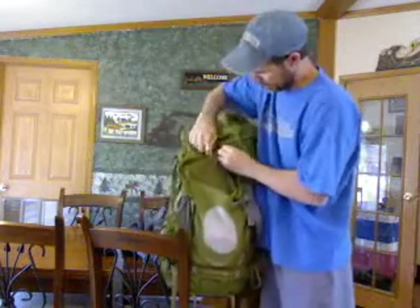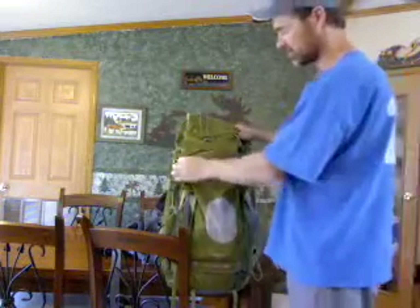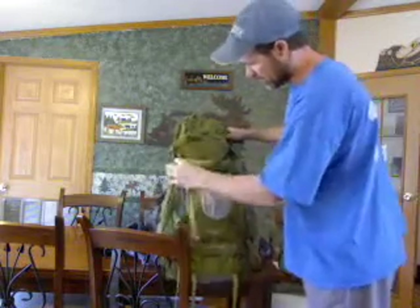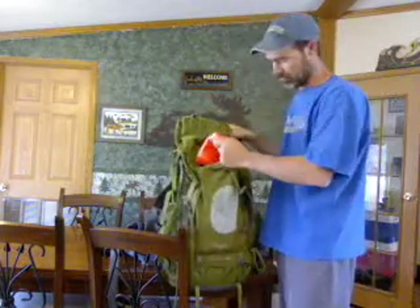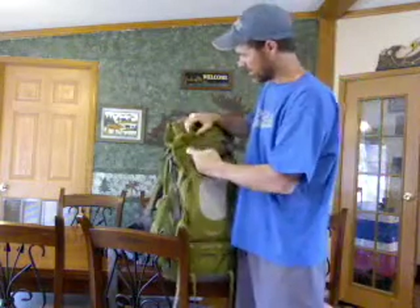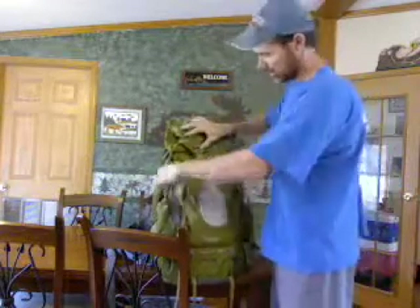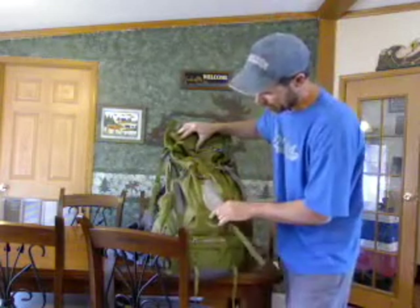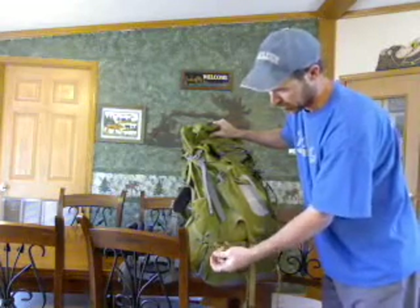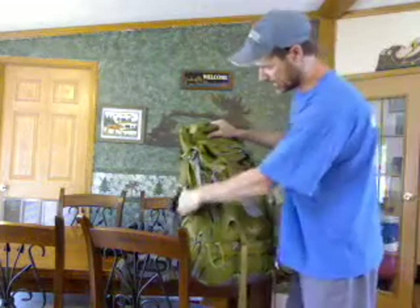Very nice backpack — you can tell it's quality just by the stitching and how durable it is. They took care in making and designing it. This is another pouch on the outside — we've got some rain gear, poncho, stove and stuff like that in here. There are straps on the upper part so you can tighten the load down really tight, with straps going across. Down at the bottom there are very durable loops — you can take carabiners and hook them on, hook water bottles, or strap your hiking stick on there.